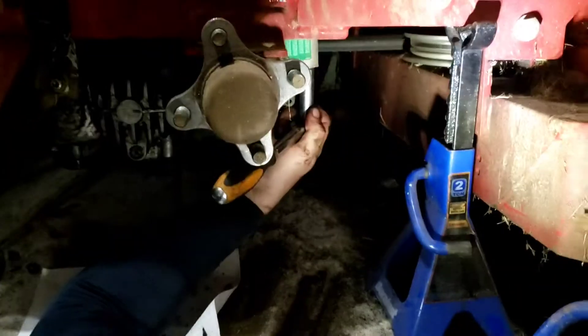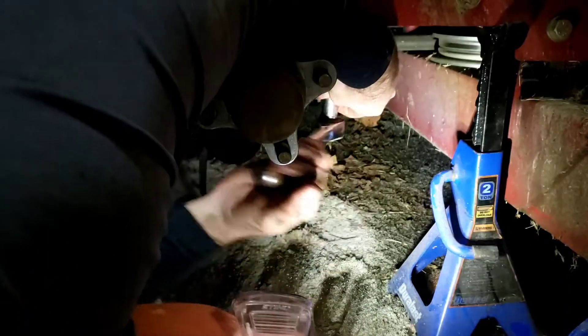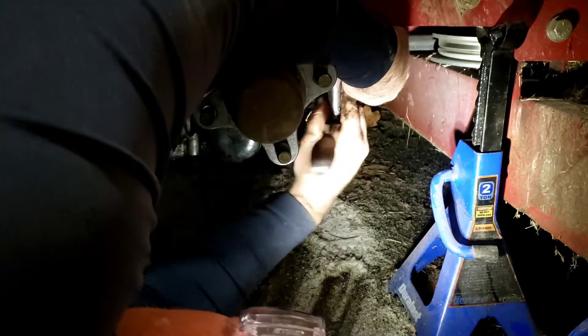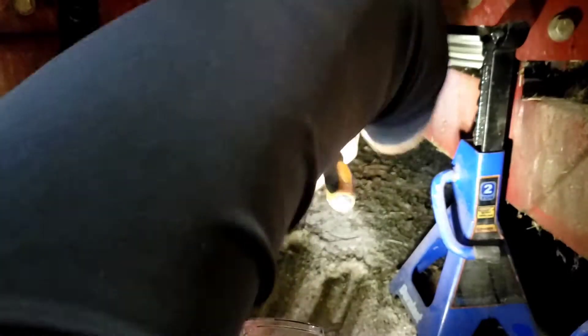Now we're going to go for the guy right here - can you guys see this one? I think you can. Same bolt I just removed on the other side. Also, I've got these two bolts right here which hold the axle on, so that might even be done first.